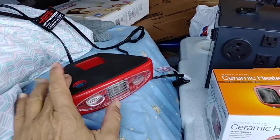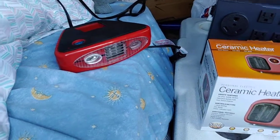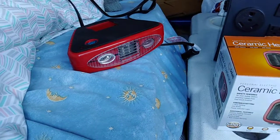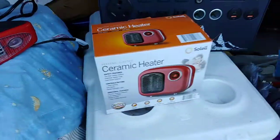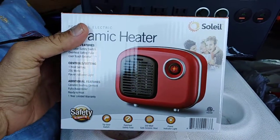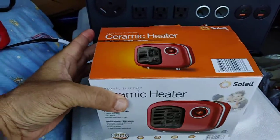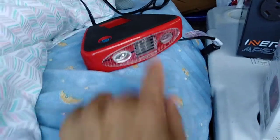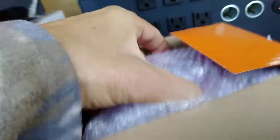I have this 150-watt heater and it kept me to 52 degrees yesterday. I just want a little warmer, so I got this ceramic heater from Walmart. I paid $12.44 before tax for it. This one is 150 watts, this new one is 250 watts.